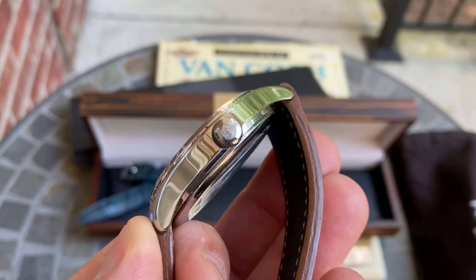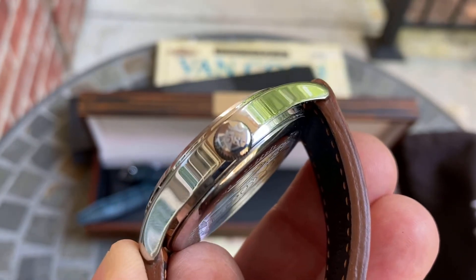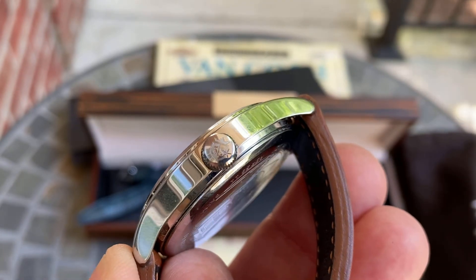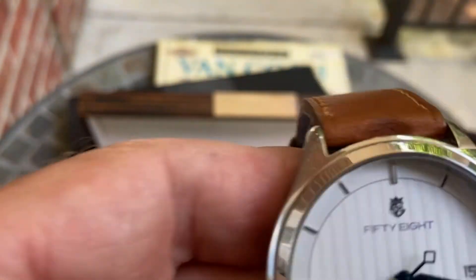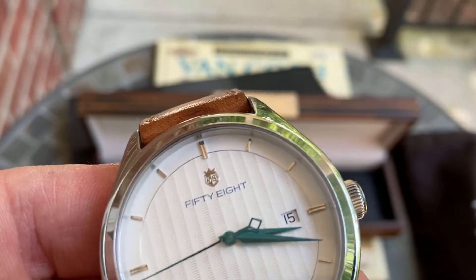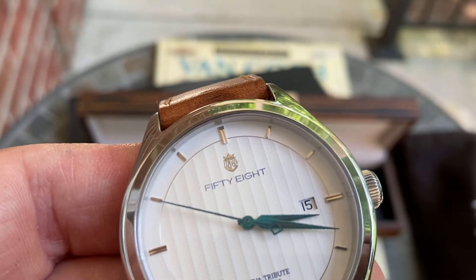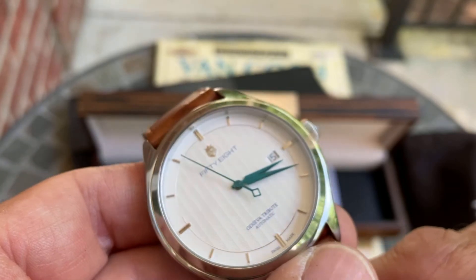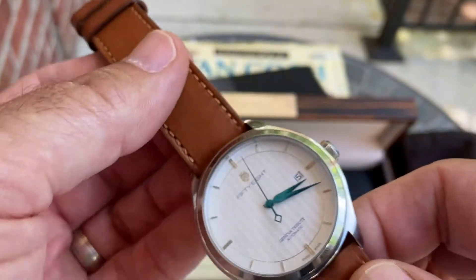On the edge of the crown, they've got it engraved with '58' and a little coat of arms symbol. That same coat of arms symbol is repeated on the dial at the very top, above the '58' — it's a small silver applied piece. The hour markers are all applied and polished, which creates a really beautiful effect alongside the blued hands.